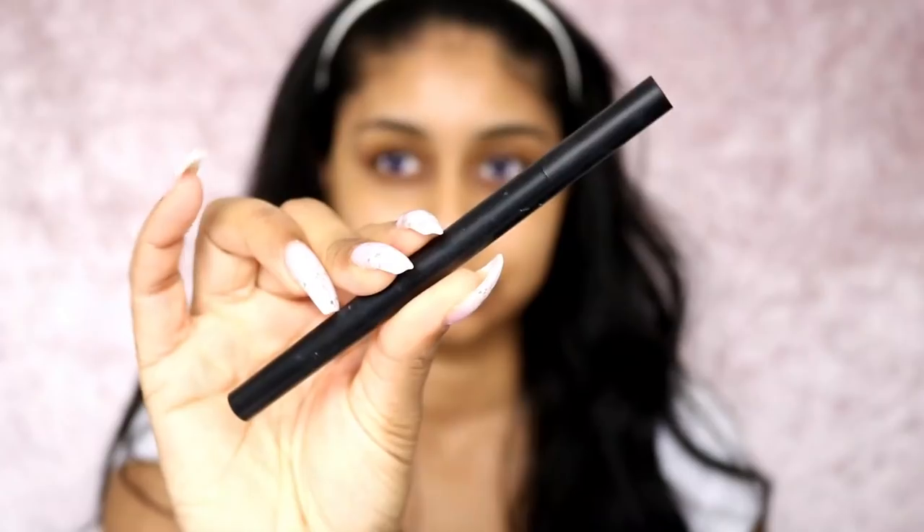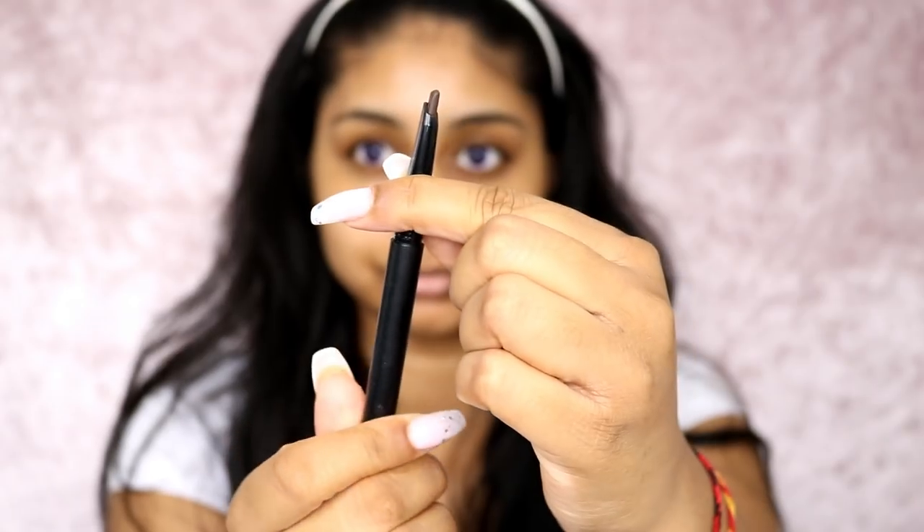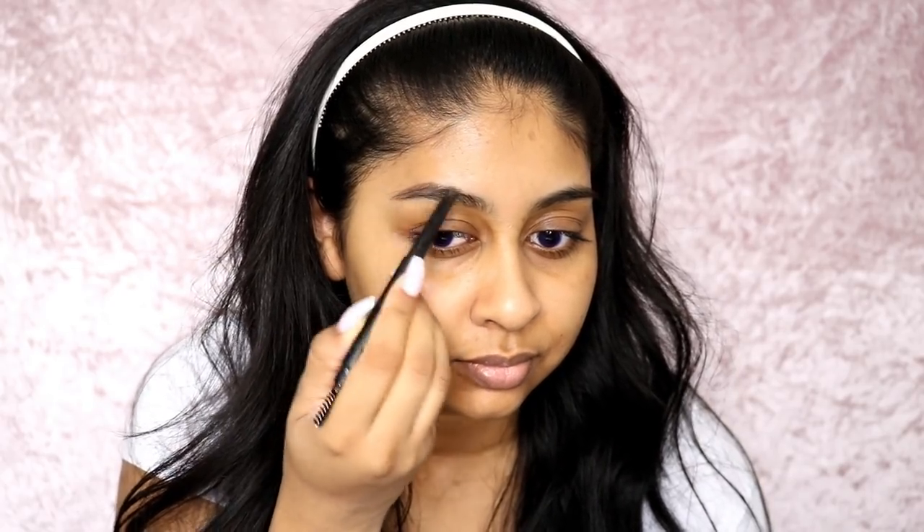The first thing I did was pop in my contacts, which are from Mesmerize. They weren't as bright as the ones my mum had, but it's okay - it's a shame but it's alright. I feel like they didn't really do anything. I put my hair back with a headband and then I'm going to start off with my brows. I'm using this Sleek eyebrow pencil in the darkest shade - I'll link everything in the info box.